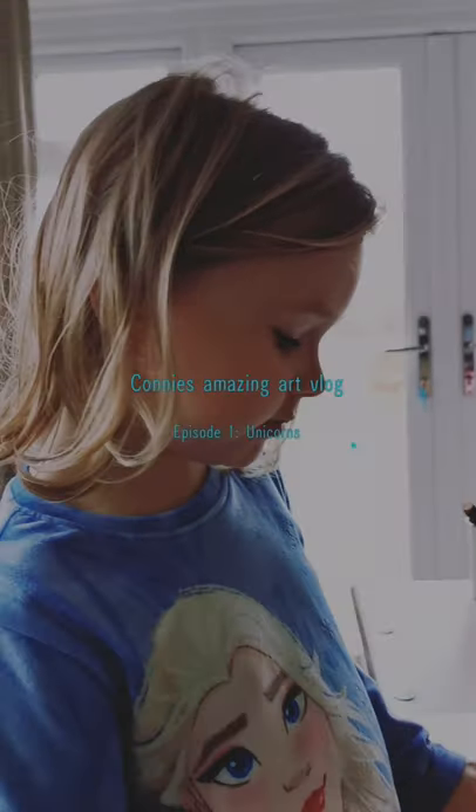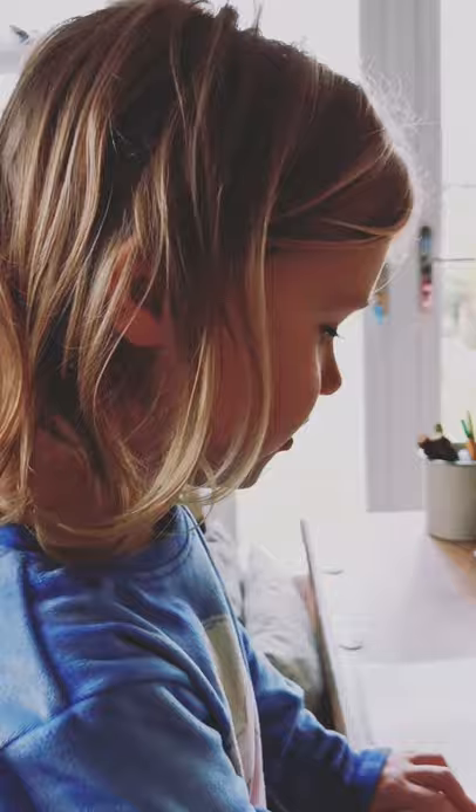Hi, welcome to my first art vlog. Today we're going to do unicorns. I'm doing it with my dad here. Hello. He's filming.